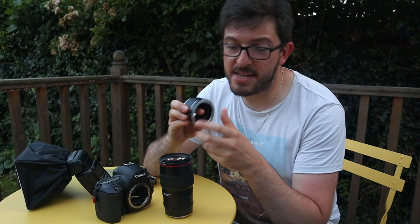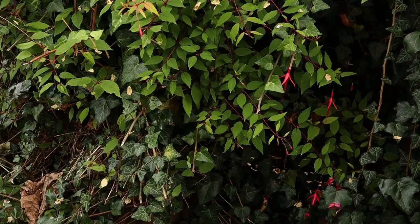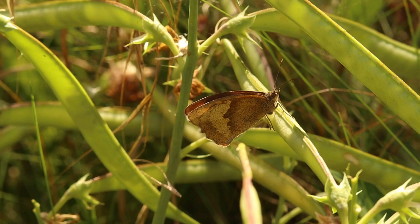I'm also using these macro extension tubes. Now these are very basic pieces of kit — all they do is move the lens further away from the camera body and in so doing allow for much closer focusing distances, which is exactly what we want with macro. Because there's no glass elements inside them they're really cheap — this whole set cost me only about 20 quid on Amazon. Canon's 100mm macro lens is pretty pricey but by using these cheap extension tubes you can use a much more affordable 50mm macro and still get great results.